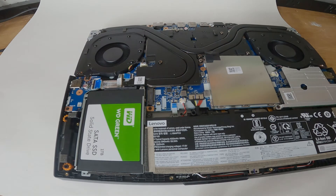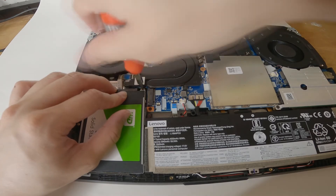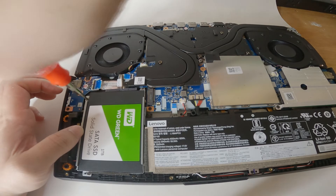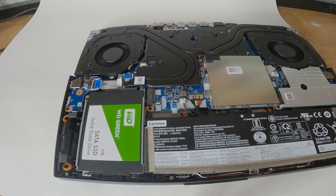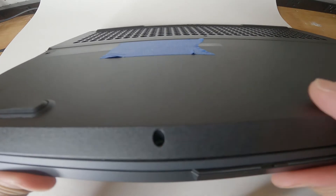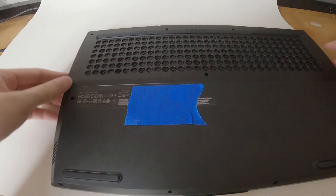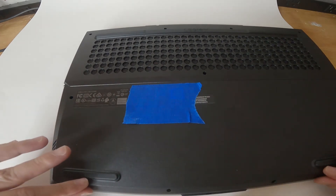Once that's done, we can screw on the drive. Once that's done, we can put the bottom shell back. Make sure you hear the snap — just push down. And we just screw on the 11 screws again. Just remember, the four screws in the bottom are smaller than the ones at the top.